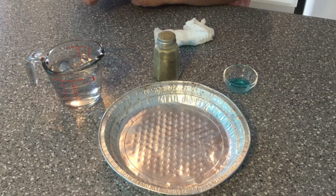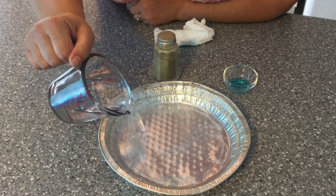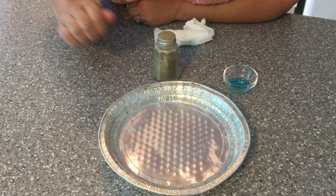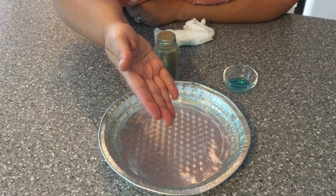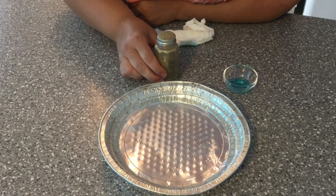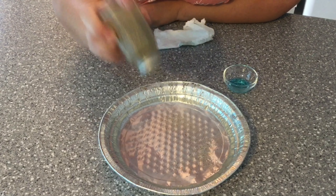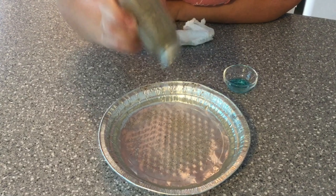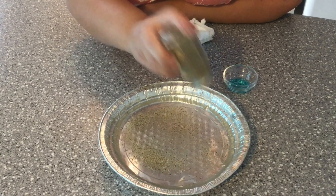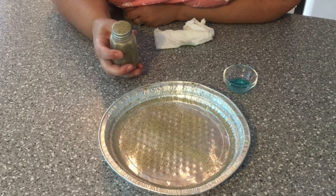First you need a pie plate or a bowl and we're going to fill it with water. The water represents the surface of our hands. Next we are going to shake as much pepper as you like. The pepper represents the germs, because the germs are very, very tiny — tinier than the pepper.